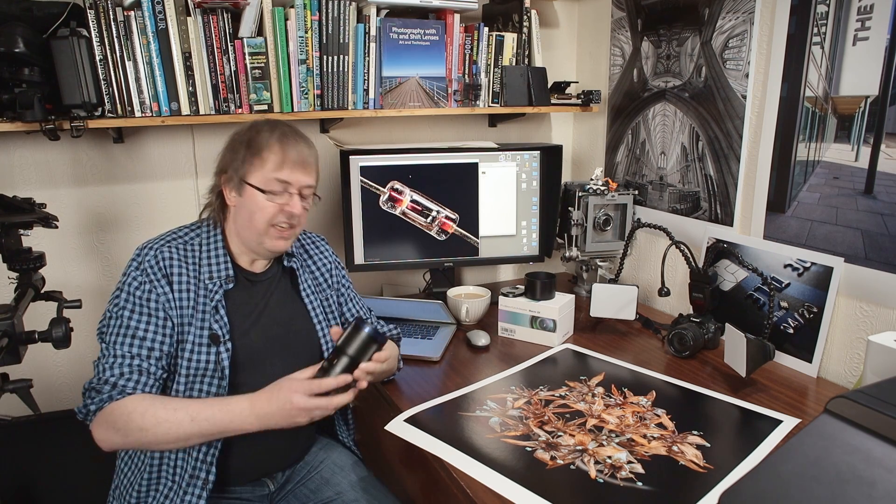Hi, my name is Keith Cooper and in this video I'm going to have a look at a Laowa macro lens. Manual focus, fully manual settings, no IS or anything like that. 90mm f/2.8. The lens I did the other day was the Laowa 58mm, which is the brand new one. This one's been around for a little bit longer.